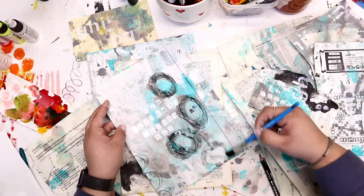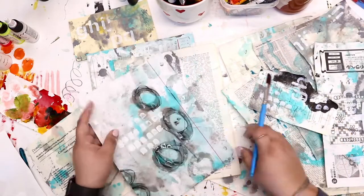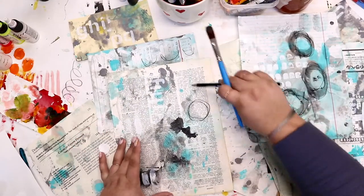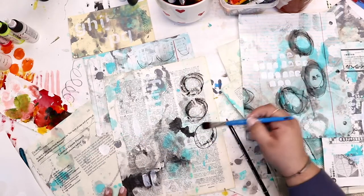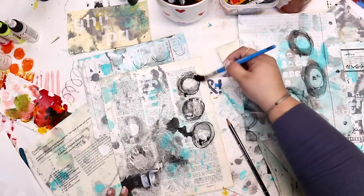I'm coming back in with my wet paintbrush and activating that Stabilo All — going directly over my pencil marks, but also taking that pigment in my brush and making almost ghost marks. I love the different effects and the different dimension that you can get with it.